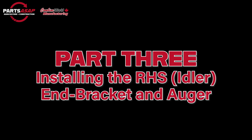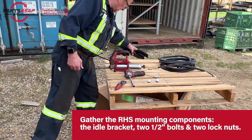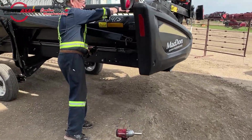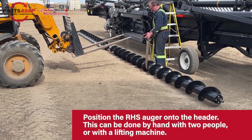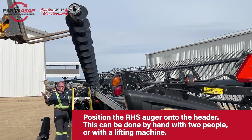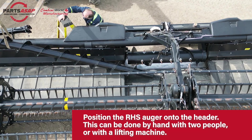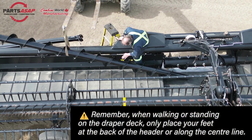Now we're in Part 3. We're going to install our right-hand side idler bracket and auger — we're actually going to lift the P-Augr from the right-hand side onto the header. G2 is just grabbing the bracket there, and that's just going to bolt on to the factory mount at the end of the header. You can lift these P-Augrs onto the header with just two people if you want, but if you have a lifting machine it makes it a little easier. Just move it up and over so it fits right in between the center and the end, then get on and move it into place.